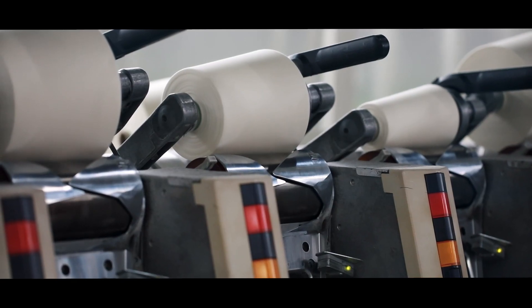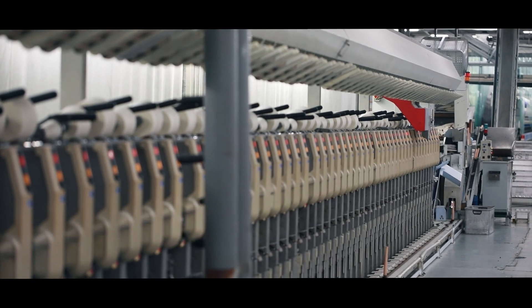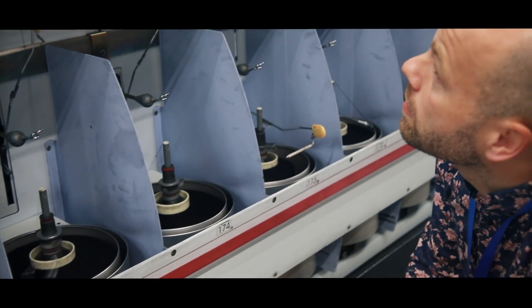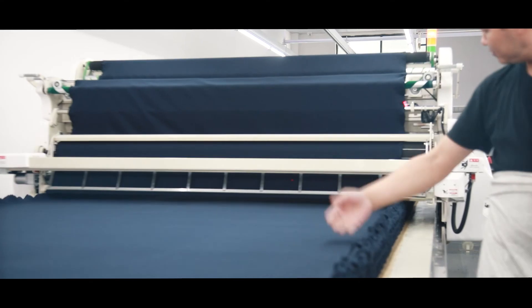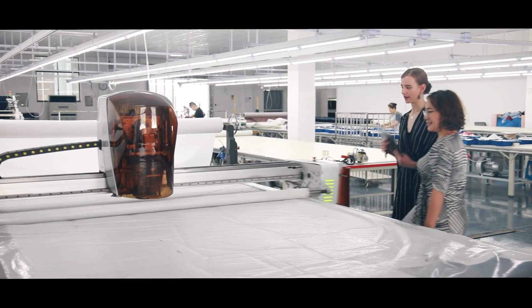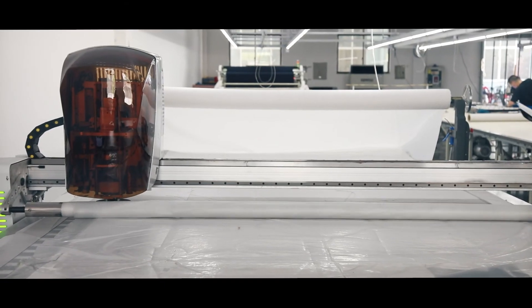Our yarns are spun using a special technique, which ensures that the yarn is durable and long lasting, while retaining its unique soft properties. The yarn is knitted into fabric, which is then rolled out onto long tables and cut with machine precision. This ensures a consistent and streamlined result right down to the last millimeter.